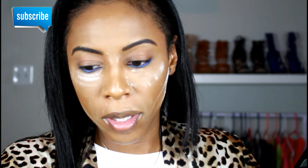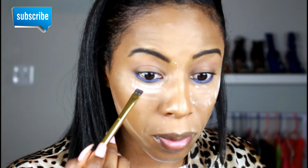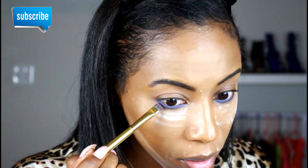I'm also going to be picking up this dark blue shade right here — it has a little bit of a shimmer to it — and I'm just going to go in and apply that right below where I applied the cobalt blue.